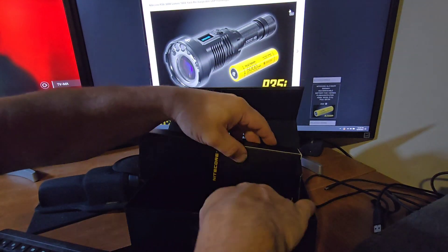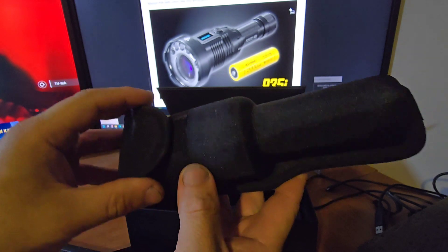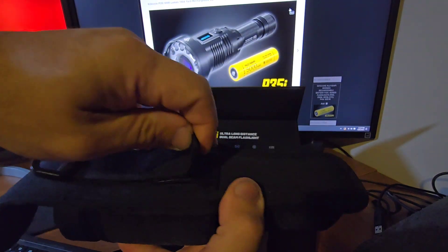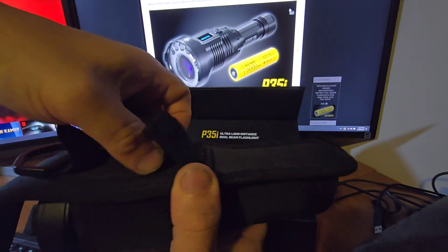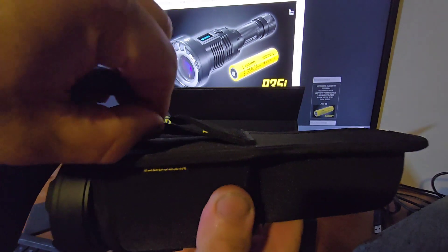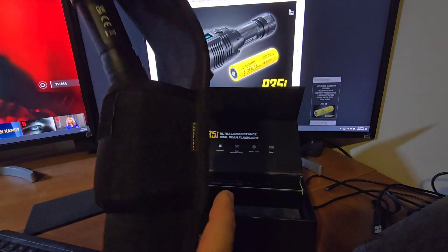Here's this monster of a flashlight. The holster is very rugged — it has velcro and two different stages. You can thread it through your belt at the first drop, or use the second option, or hang it differently. Now let's look at the actual flashlight.